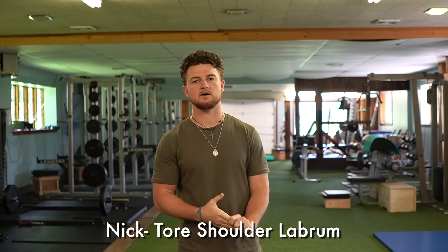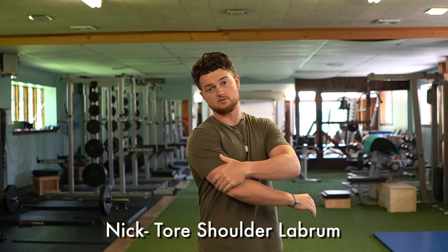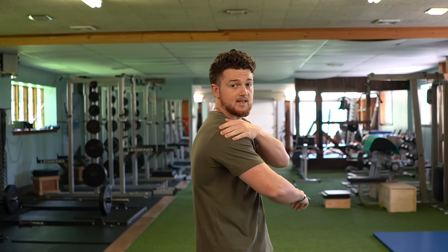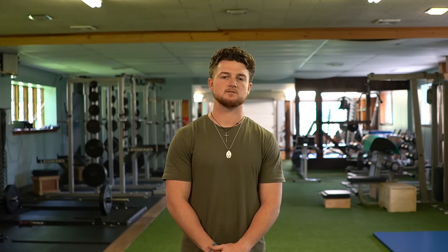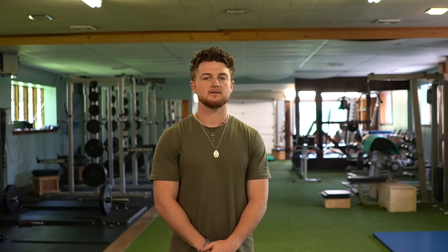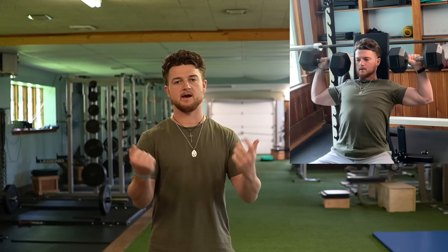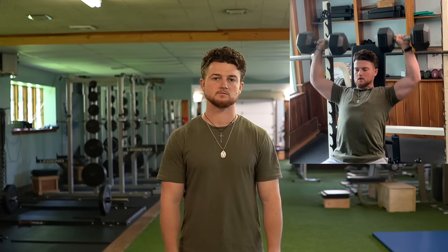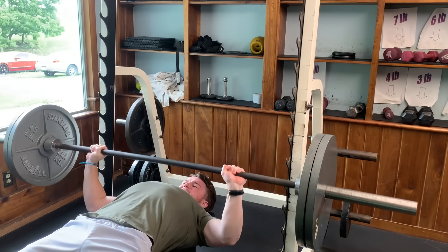About a year and a half ago I was in a baseball game and I dove for a ball and landed on this shoulder — it kind of concaved in as I landed. I knew I tore something, so I went to the doctor, got the MRI, and he said I tore my labrum. The doctor told me I could either get surgery or do rehab, so I decided to hit up Zach and do the rehab. He put me through the whole shoulder protocol, and now I'm back to throwing, back to benching, and I don't really have any pain anymore. And you still have the tear, correct?